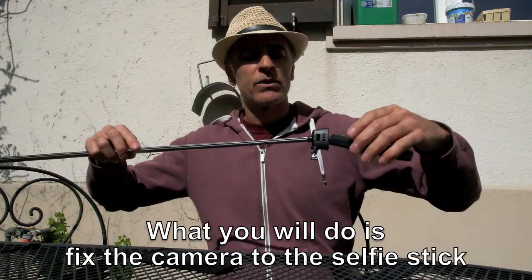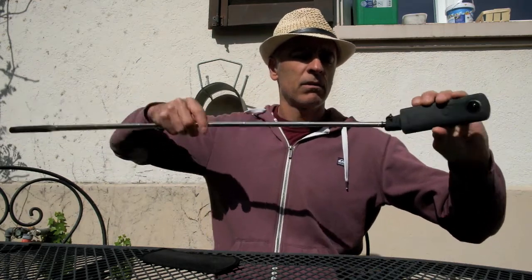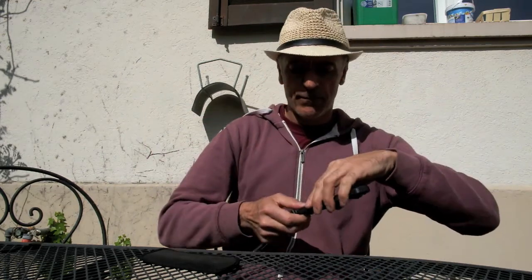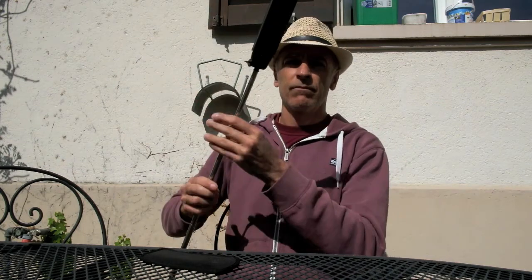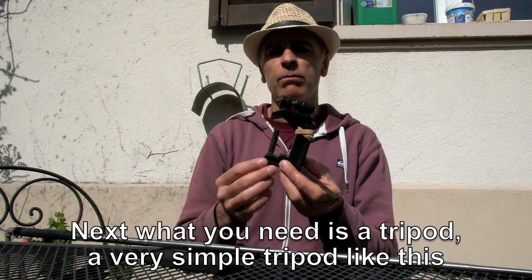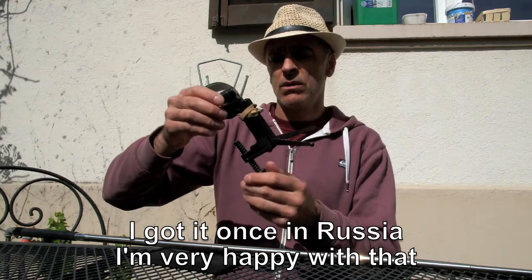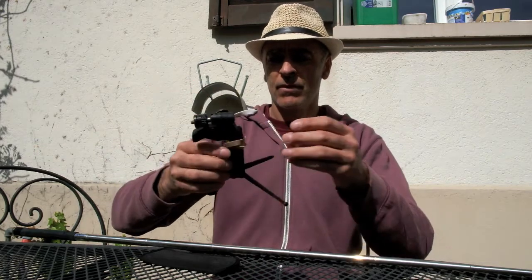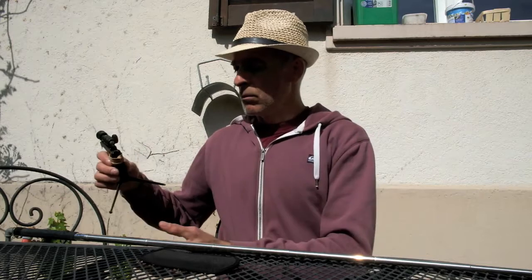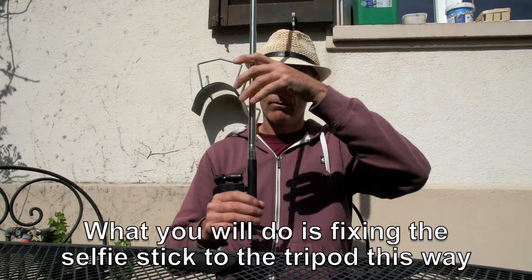What you will do is fix the camera to the selfie stick. Next, what you need is a tripod — a very simple tripod like this one. I got it once in Russia, very happy with it. What you will do is fix the selfie stick to the tripod this way.